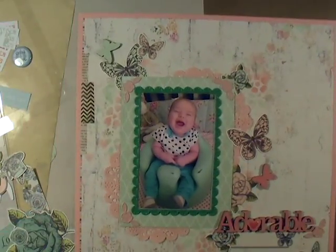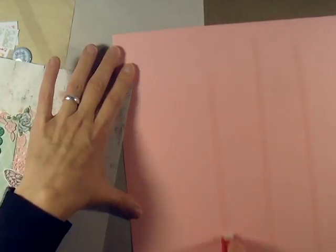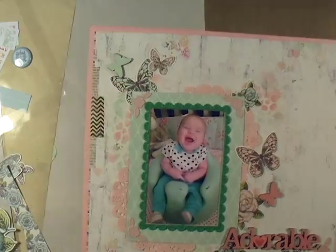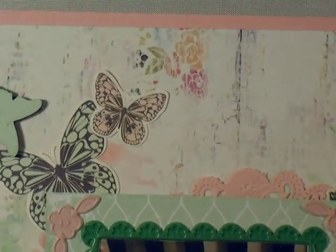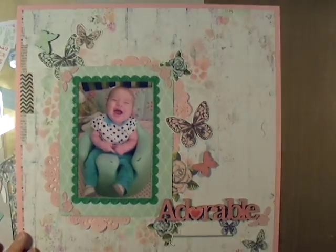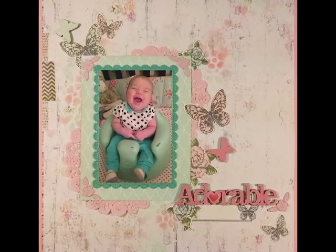I'm matting it on this pink stock and it really pulls everything together. I put some adhesive on there and center it up. I really love how this turned out — it's just soft, and it's got that kind of vintage-y feel. You can see the butterflies, my stenciling, the little MDF butterflies giving a little height and texture. And that is my completed layout. Thank you guys so much for watching — if you have any questions, just leave me a comment below. Bye!